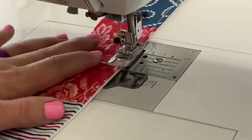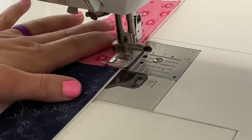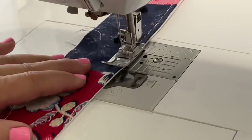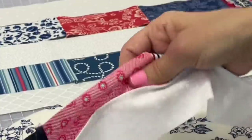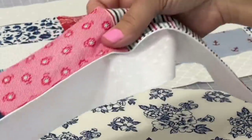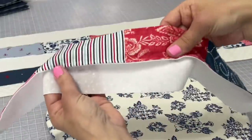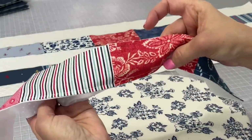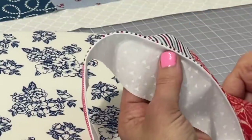You will be able to see this top stitch thread in the final project, so you may want to make it pop out more with a different color or make it more invisible within your fabric choice. This seam sort of reminds me of a reverse French seam with a twist.